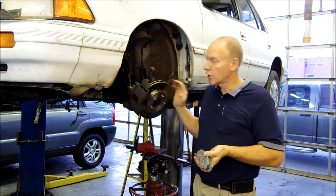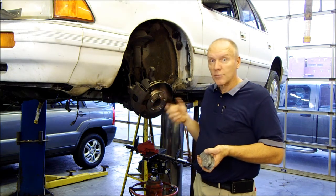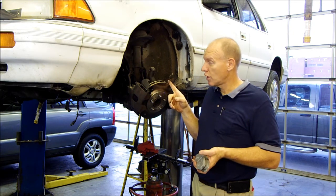If you let them go too long — if they make contact with that backing plate against this rotor — they will damage the rotor. And when that happens, you'll have to replace the rotor.